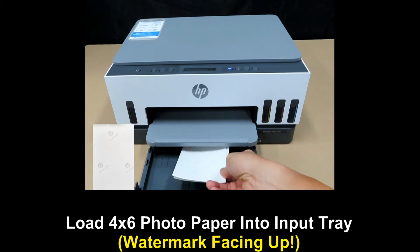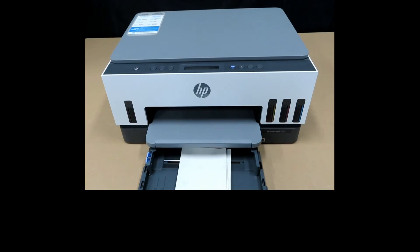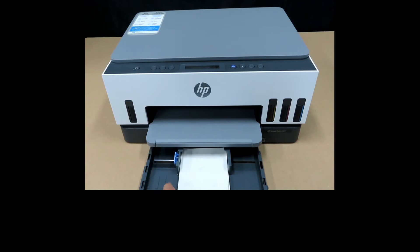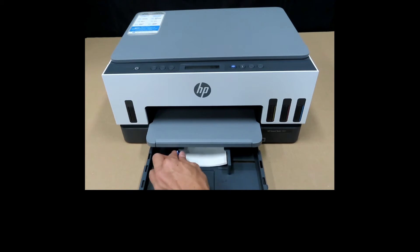Make sure that the watermark is facing upwards. Use the paper guides and make sure you push the photo paper all the way in, then push in the tray.